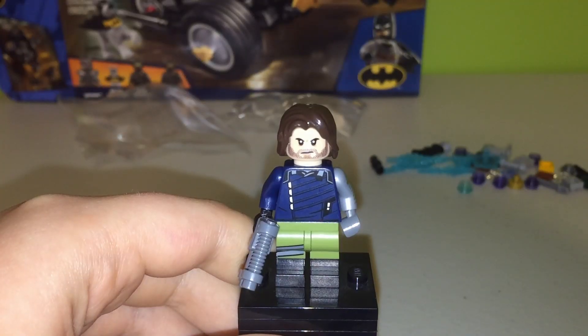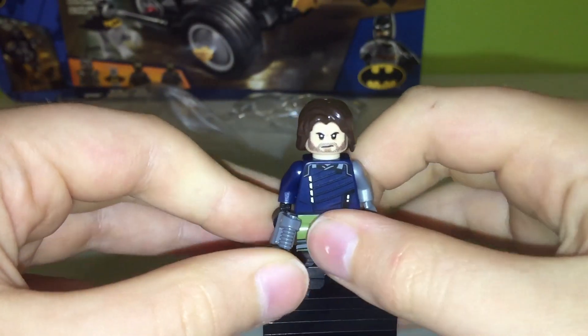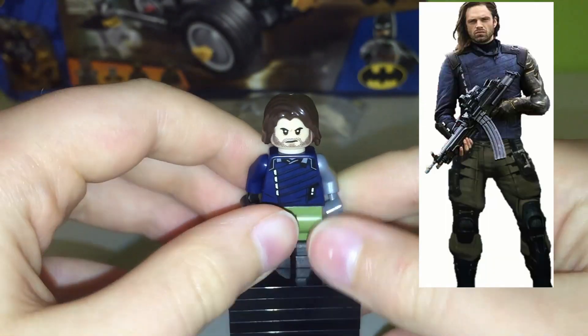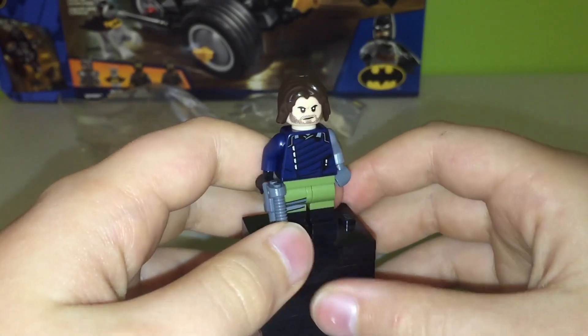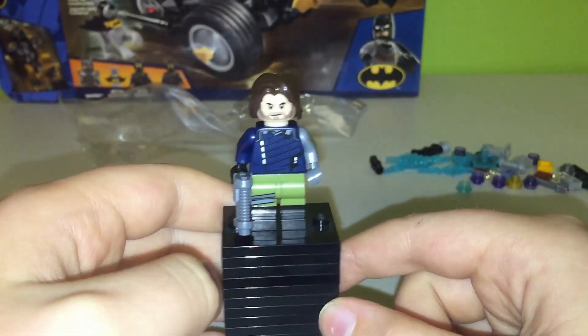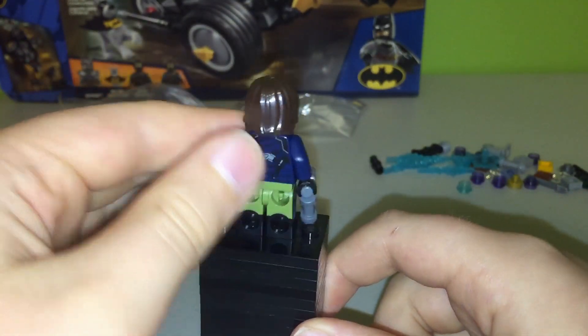Here's Bucky, or some would say White Wolf. He comes with this little gun here to show that he uses guns. He's got dual-molded black and green legs. He's got some pretty nice printing, and he's also got more on the other side. He's got a gray metal arm which has a little bit of gold, and a blue shirt with some long hair. On his back, you'll see some more printing for him.